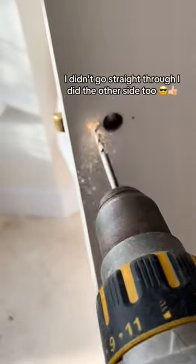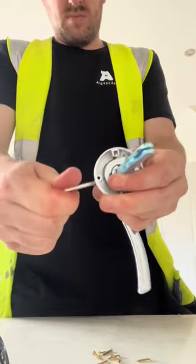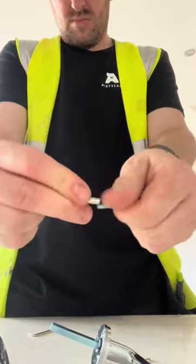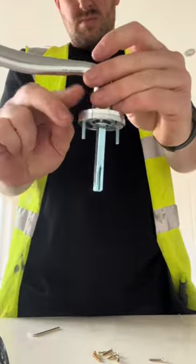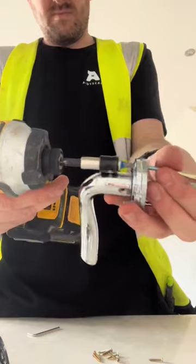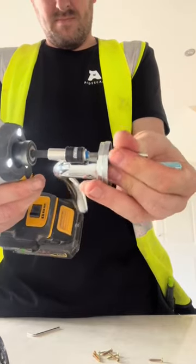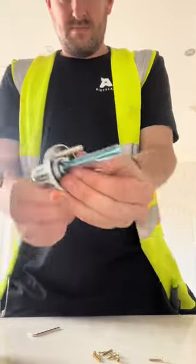Get your door handles, tighten up one side with the spindle, then get your through bolts — put them in one, two, there we go. Then get the center parts, get those on and tighten them right up. Then slide that onto your door.